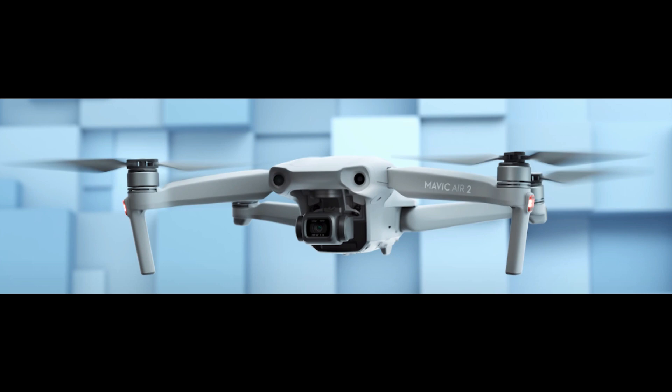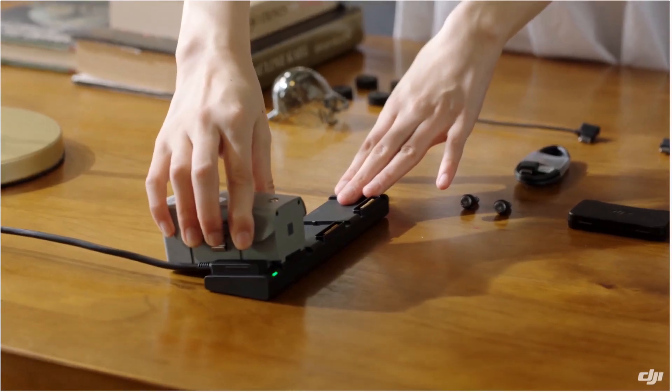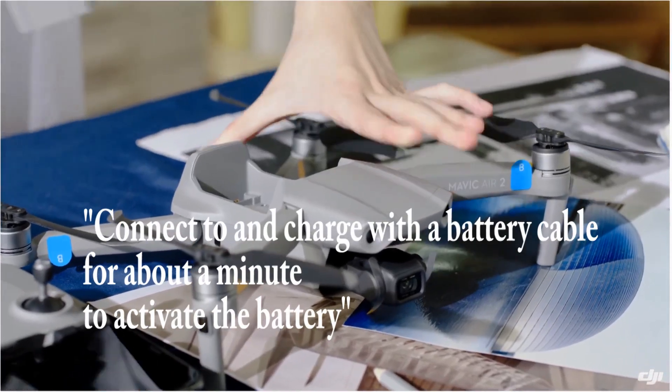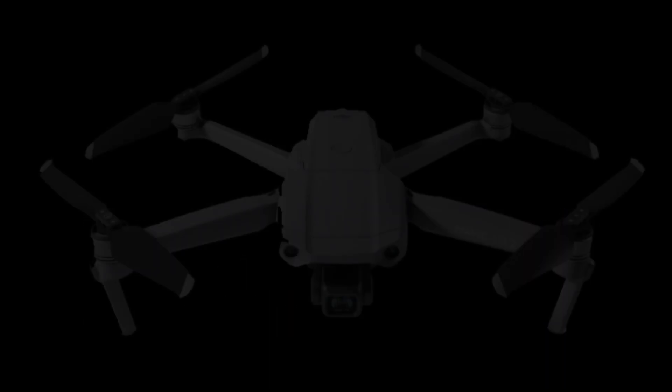"Connect to and charge with the battery cable for about a minute to activate the battery." Okay, did you catch that? Let's listen to that again: "Connect to and charge with the battery cable for about a minute to activate the battery."